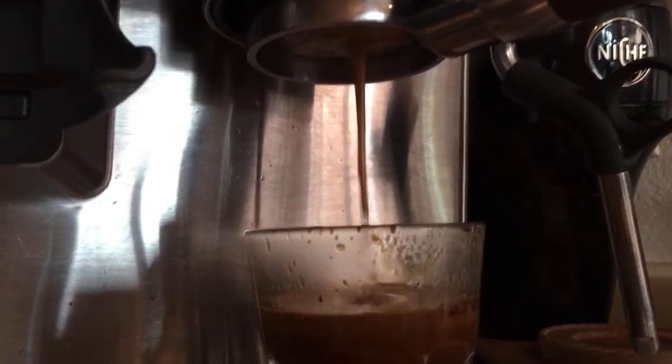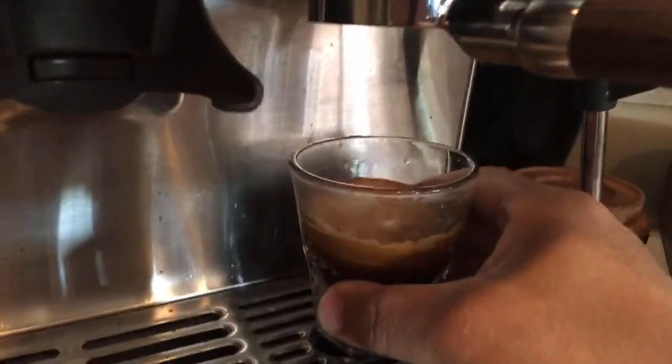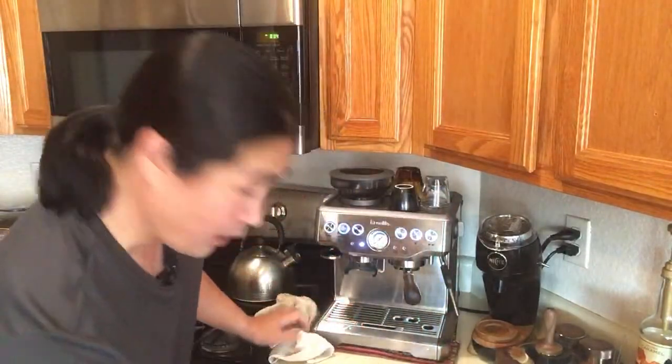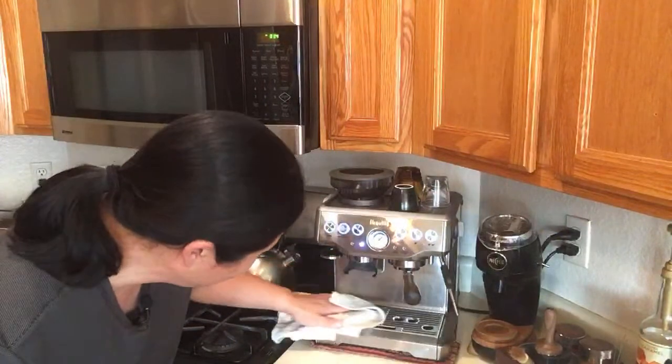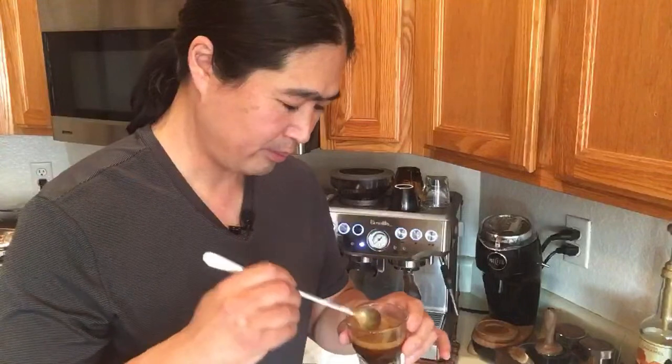There's slight channeling, but it looks really good overall. Someone asked in the chat what my internal burr setting is — my internal burr is set at number six. As you can see, shot quality was really good and I don't see a lot of channeling there either. It looks very clean and I'm very happy with it. Let's taste — good crema, cheers!